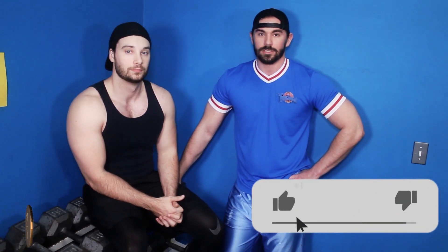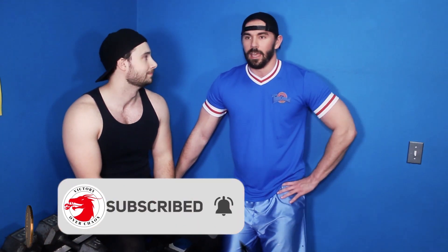That concludes our episode today for a beginner or at-home chest workout push-up variations. If you like what you saw today, make sure to like the video. Also, if you want future notifications when we post, hit the bell and subscribe to our channel if you like what you see. Thank you.